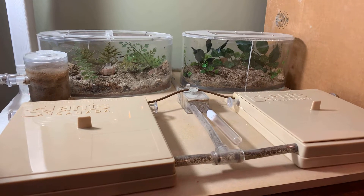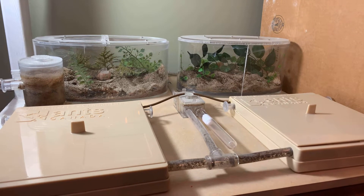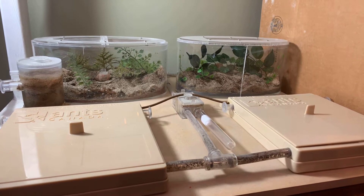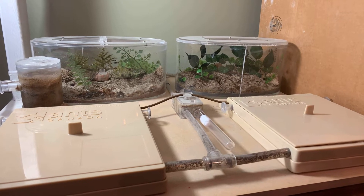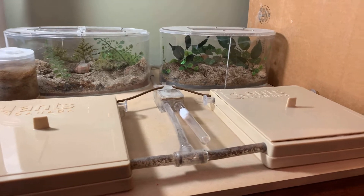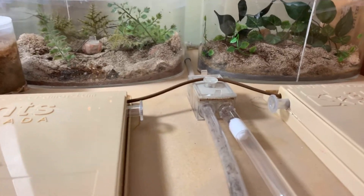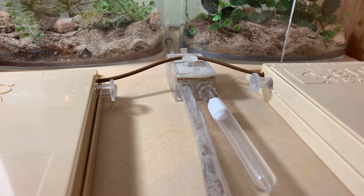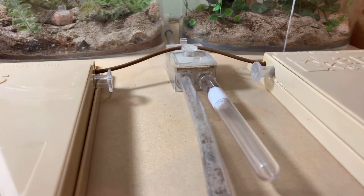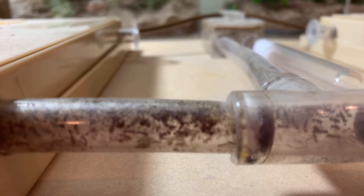This is my six-year-old Tetramorium colony. Two Outworlds — our older style Outworlds — and then two hybrid nests with some tubing. Test tube portal. This test tube is a sugar water test tube — it's empty. Looks like I need to fill that up for them. I don't know, maybe 10,000 or at least 10,000 members in this colony.